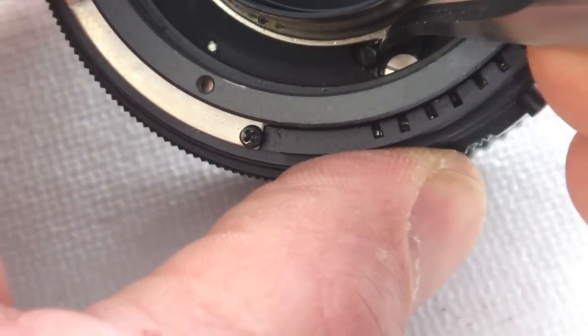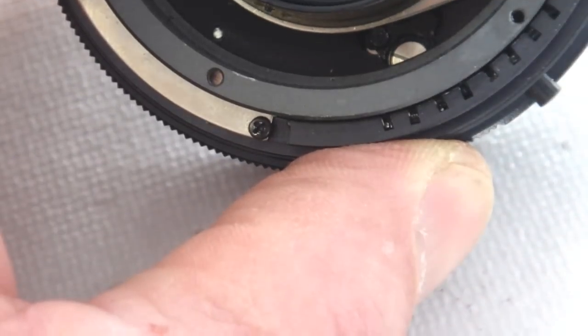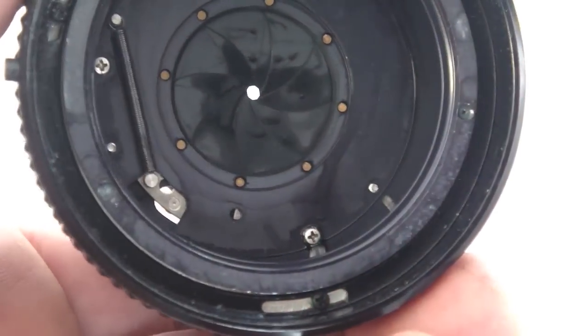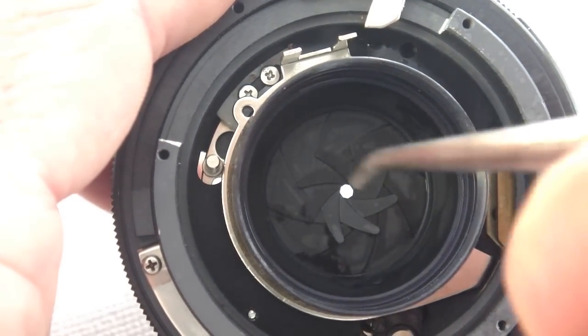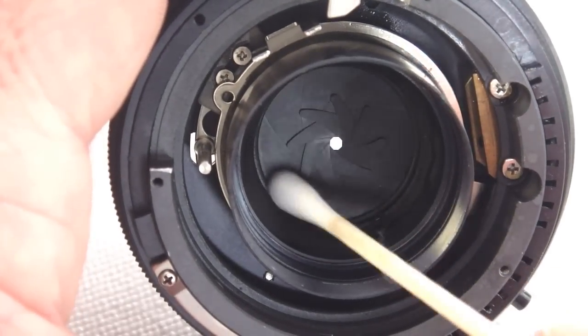Also check to make certain that the stop down lever moves freely. Once you're certain that all the oil has been removed, you may dress the aperture blades with a little bit of isopropyl alcohol on a cleaning swab. A little blast of compressed air or from a hand blower will help the blades dry quickly.